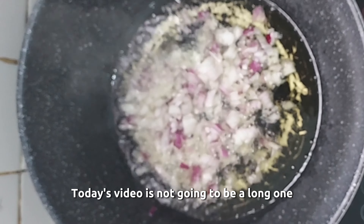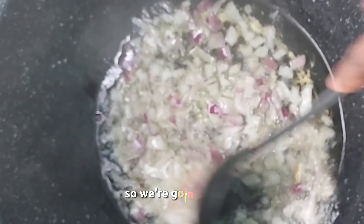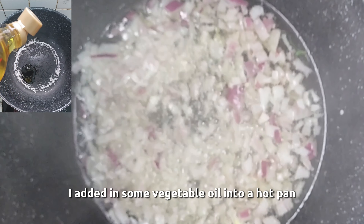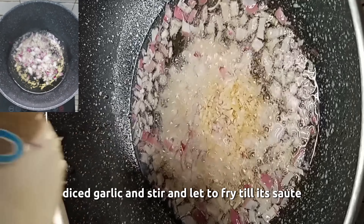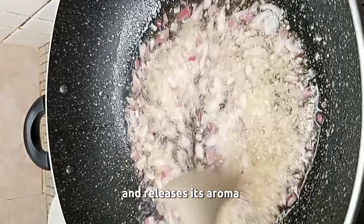Today's video is not going to be a long one. All the ingredients we're using for cooking in today's video are prepped, so we're going to get cooking. I added in some vegetable oil into a hot pan, added in the chopped onion, diced garlic, and stir and let it fry till it sautés and releases its aroma.